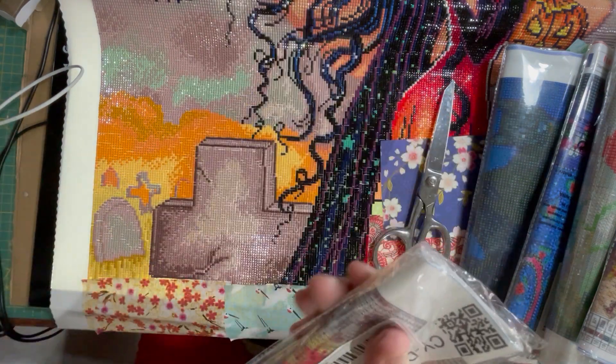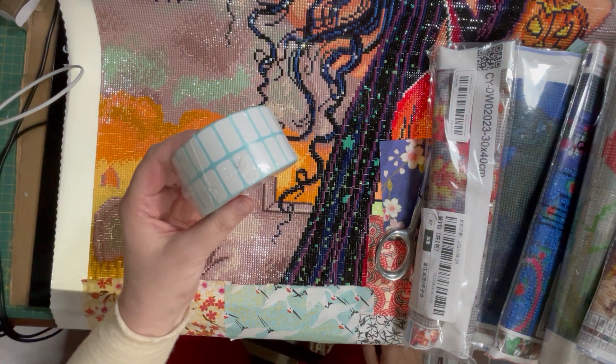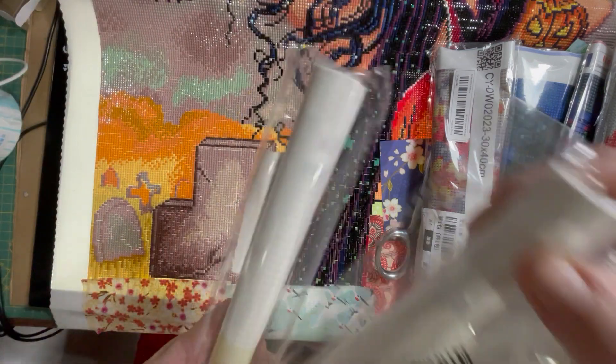There's another one - I should be opening these all up and doing a proper unboxing of all the things. Some labels, and some blank canvases.